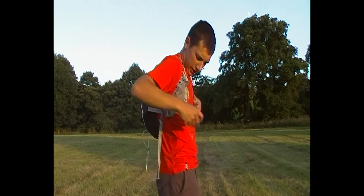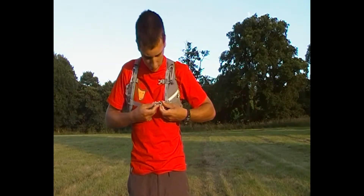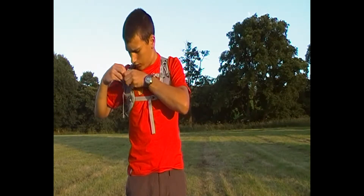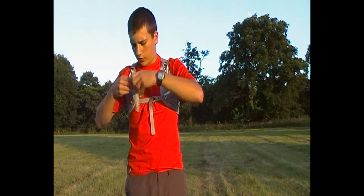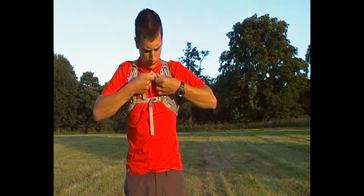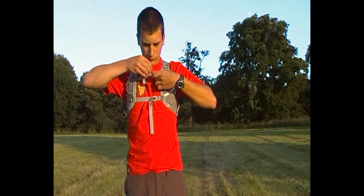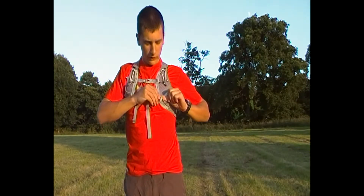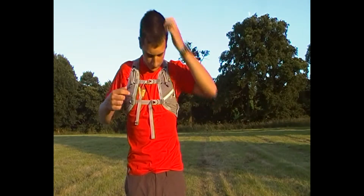Once you've got those up, you've got two sternum straps which are adjustable, and these can be moved up and down by removing this toggle here and sliding it up and down.